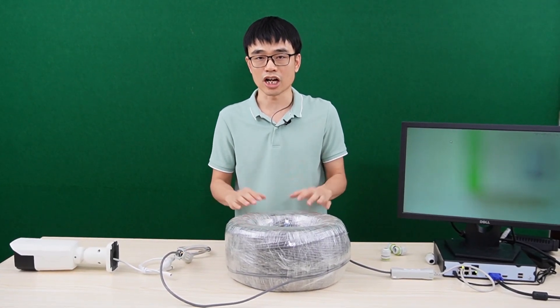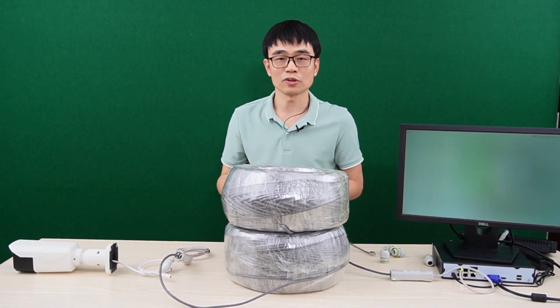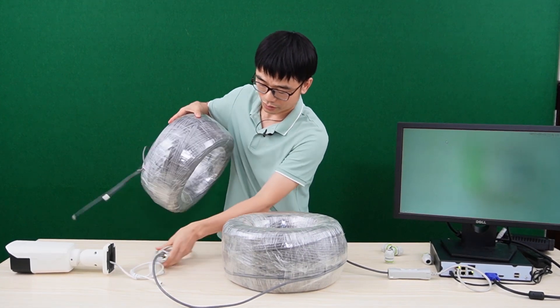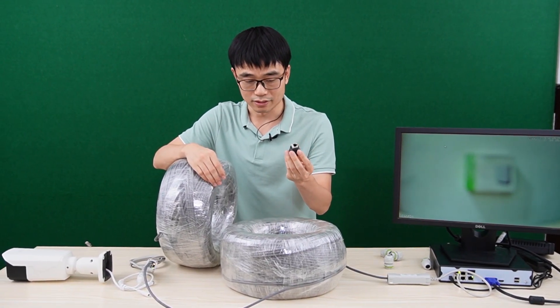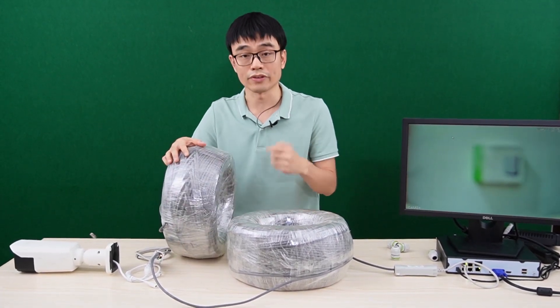Let's add a challenge — I'd like to add another 500 feet. So now we have a total of 1500 feet. Let's see whether it works. I'll also need a coupler accessory, which simply connects two router cables together. We now have 1500 feet of cable.